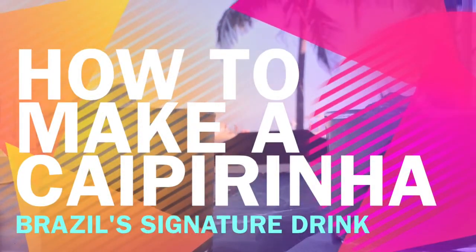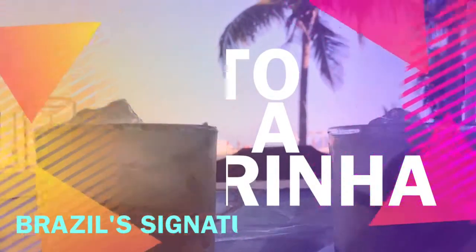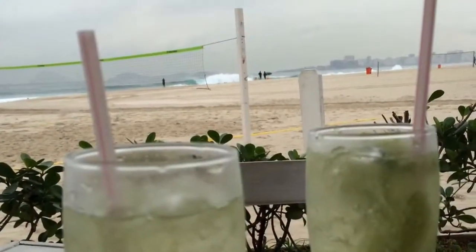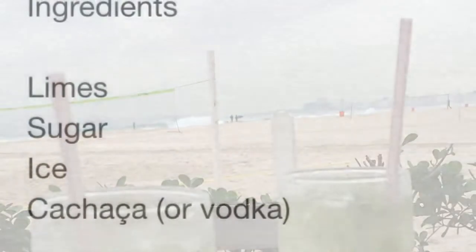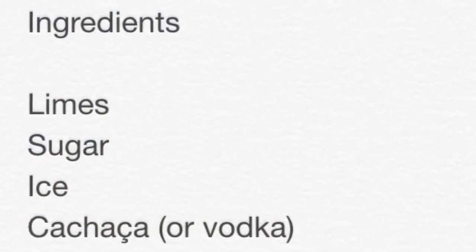The Caipirinha is the signature drink of Brazil, a sweet, intoxicating concoction using a liquor made from sugar cane called cachaça. Finding good ones in Atlanta can be hard, so I make them at home using a foolproof recipe.